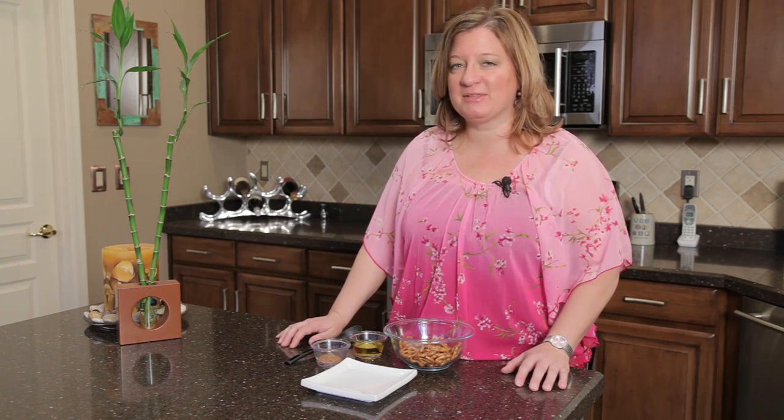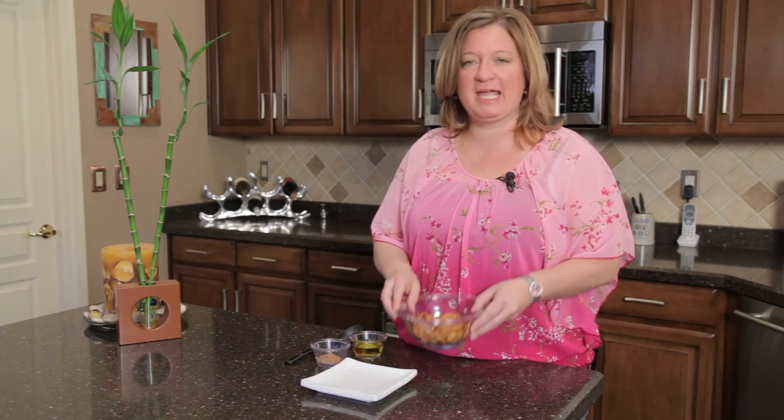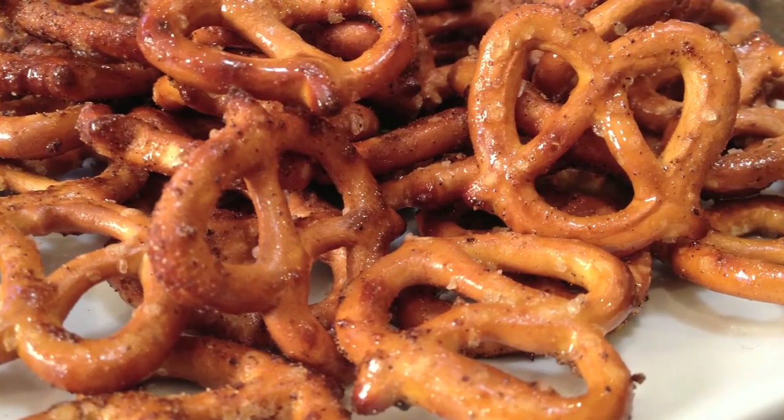Hi, I'm Chef Amy Hoagie, and I'm here to teach you how to play with food, where I take a classic ingredient and play around with it a little bit to create a whole new recipe. Today I'm playing with pretzels — plain old pretzel knots — and I'm going to make them a little spicy with some spices.